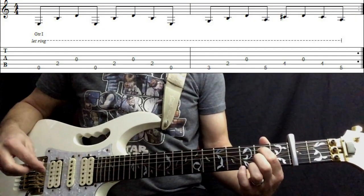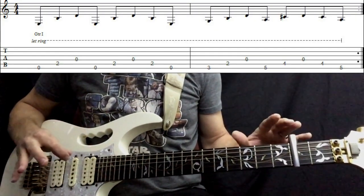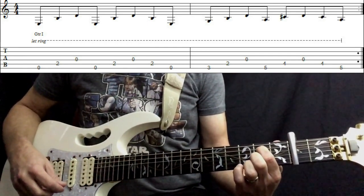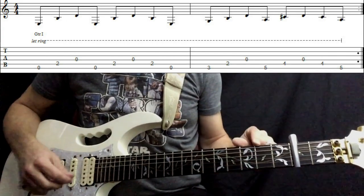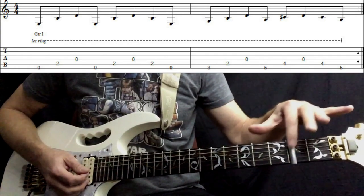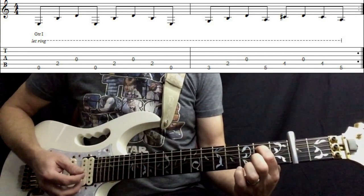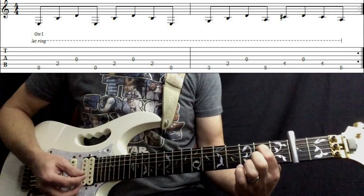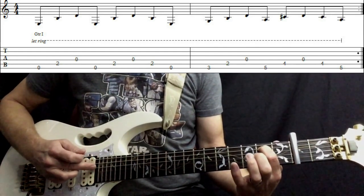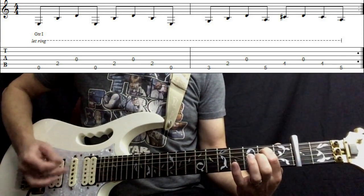We've got our capo on the second fret in standard tuning. We're going to be using our first finger on what is actually the fourth fret, but we'll call it the second fret because the capo is acting as the nut — so that is now the zero fret. First finger is placed on the second fret of the A string, with an open E string and an open D string. All we're doing is picking down from E through to D.